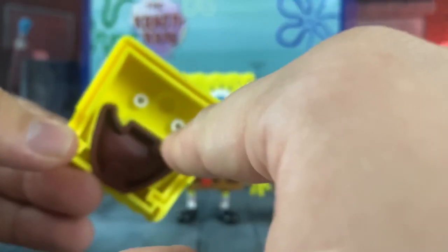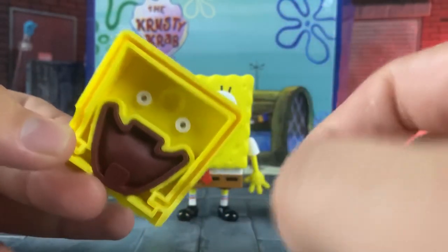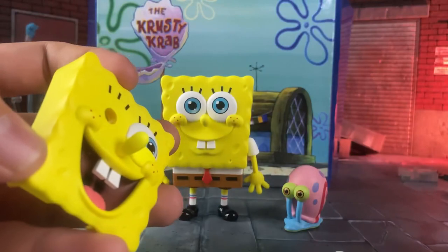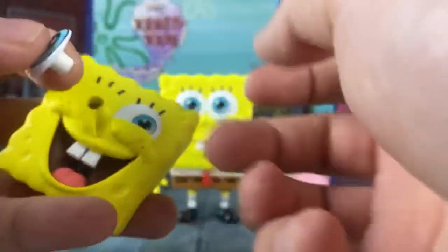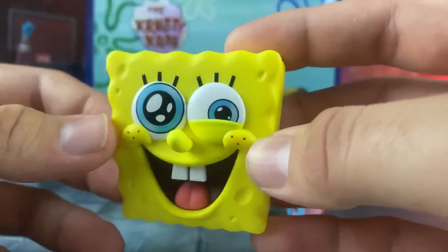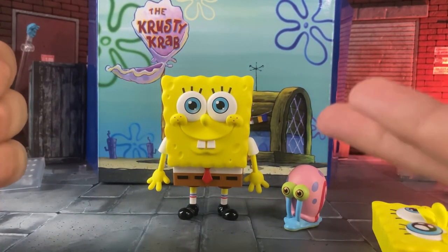The good thing about these eyes is they are on pegs, so you can swap the eyes out by pushing from the back. The nice thing about these eyes is there's a little flat divot on one part of the eye, so you know what side the eye goes to. That's a little bit ridiculous, a little bit funny. There are his face parts, like most Nendoroids come with.